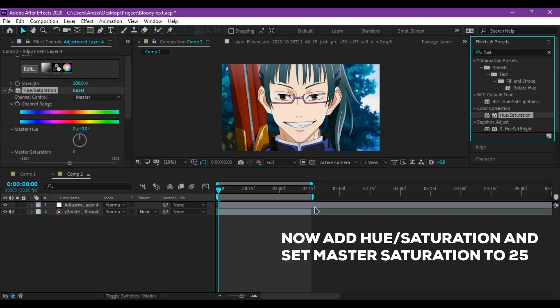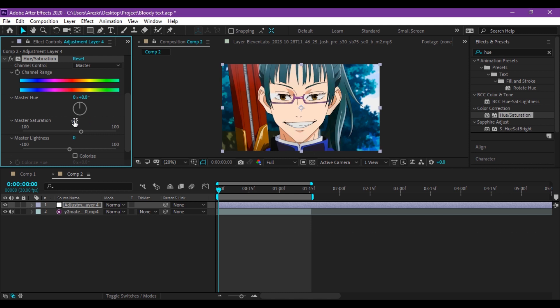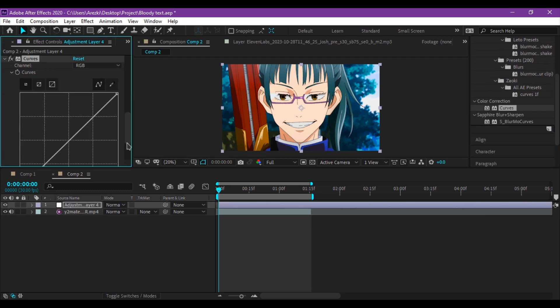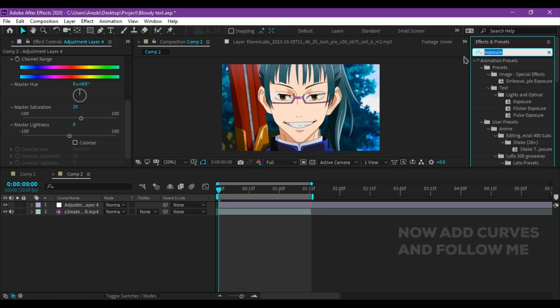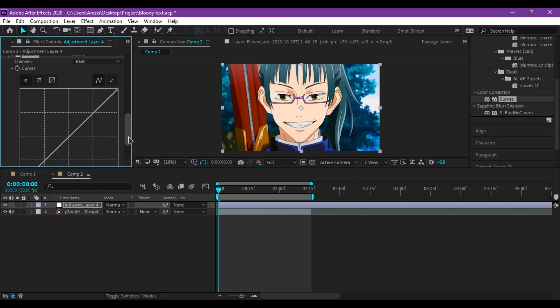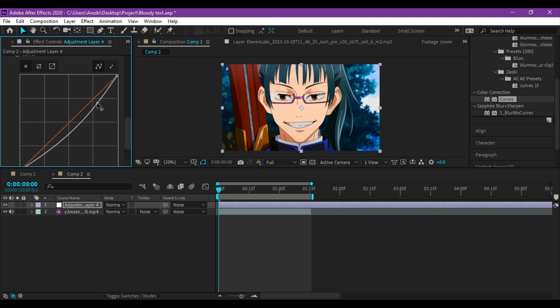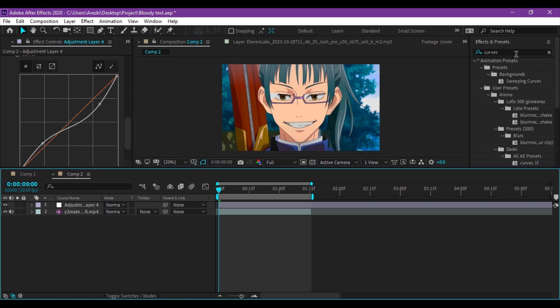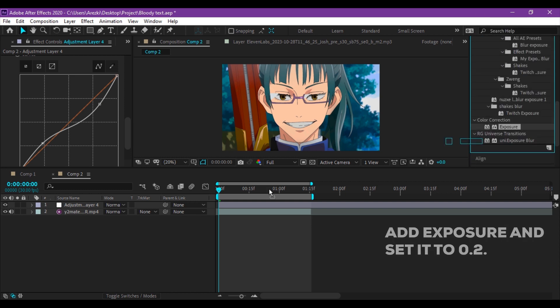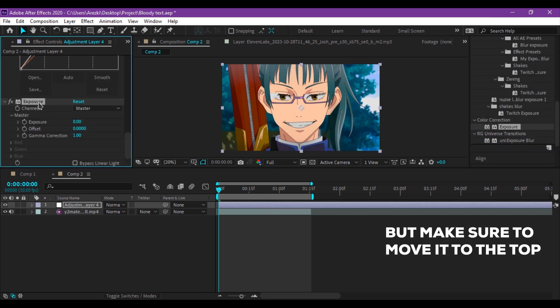Now add Hue Saturation and set master saturation to 25. Then add Curves and follow me. The PC suddenly shut off, but let's continue the tutorial. Now add Curves and follow me. Add Exposure and set it to 0.2, but make sure to move the Exposure to the top.